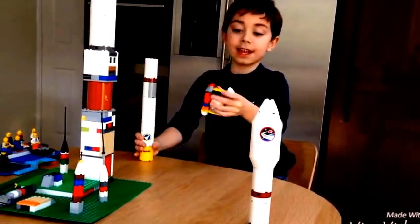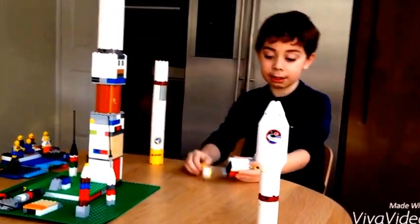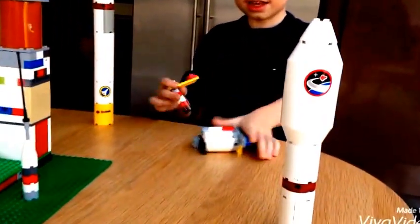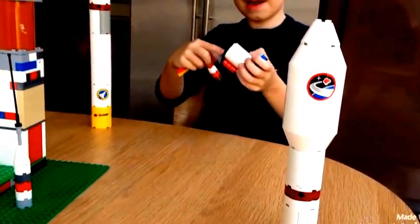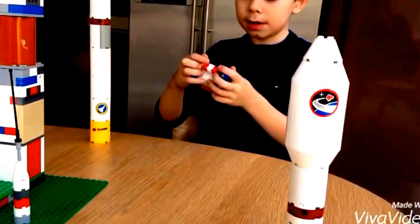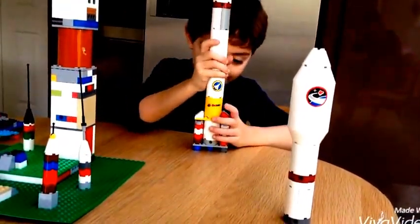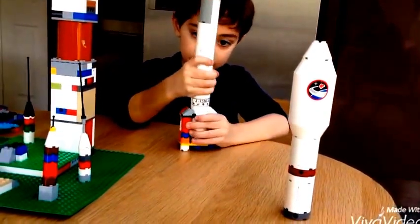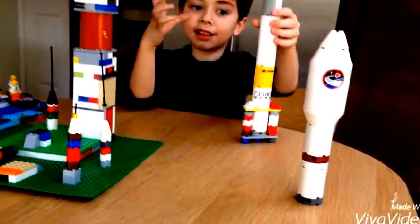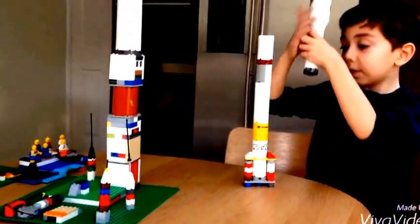So this is how I connect these. The boosters are connected — I use this piece to connect. So this piece and that piece are connected, and there's some other bits there. This piece is connected like this. So I'm going to turn this around, so it should be like this. Now I'm going to put this on top.